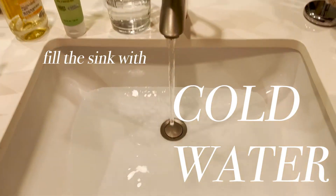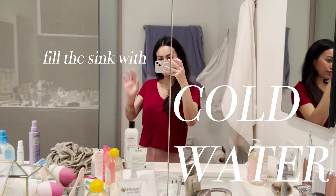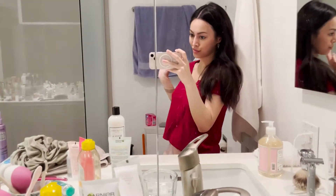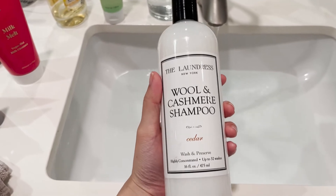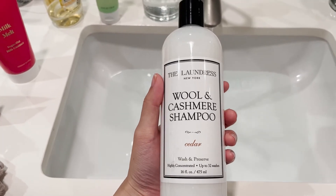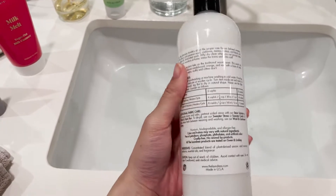First things first, I'm going to fill up the sink — but consider the water displacement. When I put in the sweaters, I have to make sure the water is not filled up to the top, because when I put them in, some of it will absorb but it will also overfill, so I have to be careful and account for that.